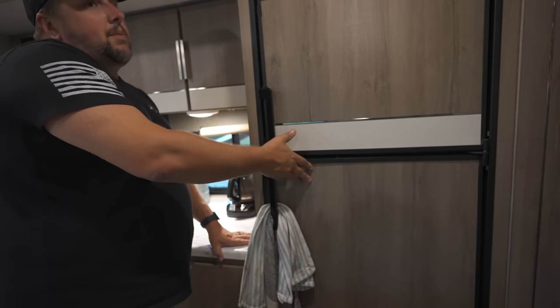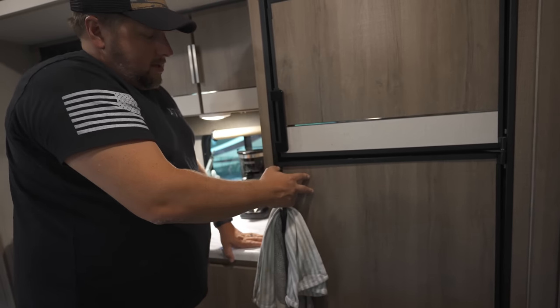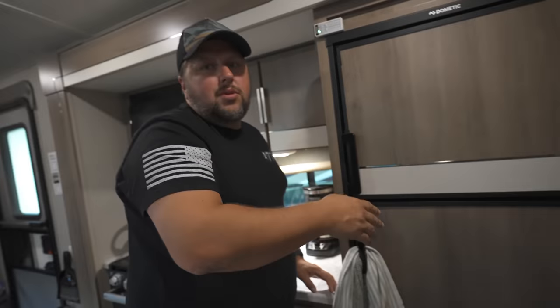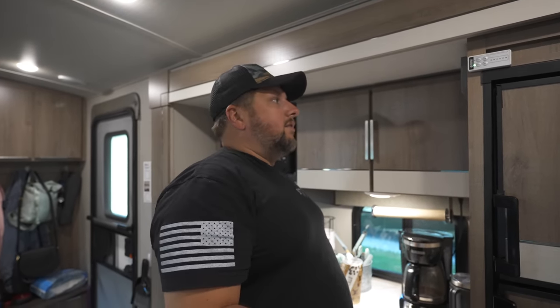They do have battery-powered fans you can just throw in there. If you're looking for a quick fix on the road, they have them at lots of RV stores — battery-operated, sits on the side. I didn't want to have to change batteries or anything. This one runs off of 12-volt.